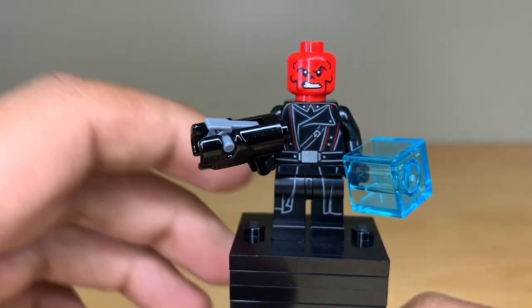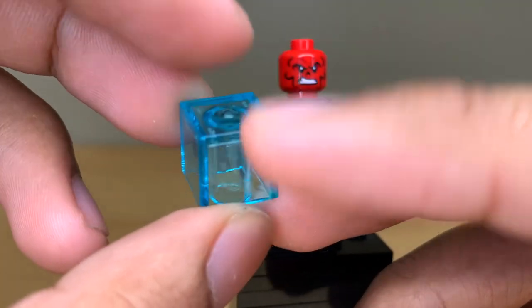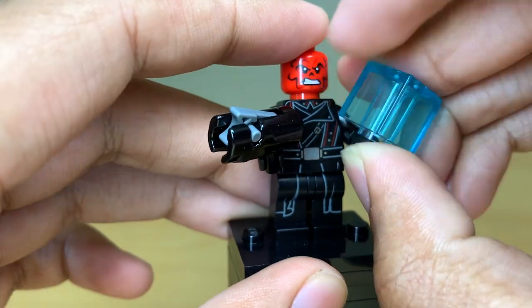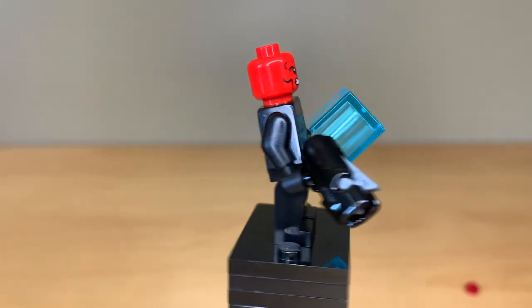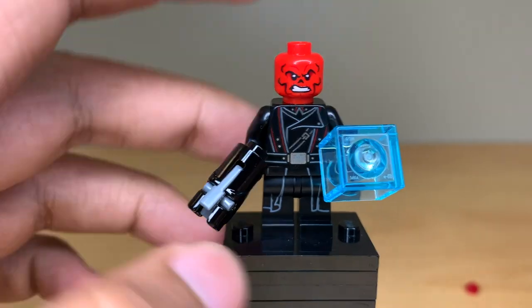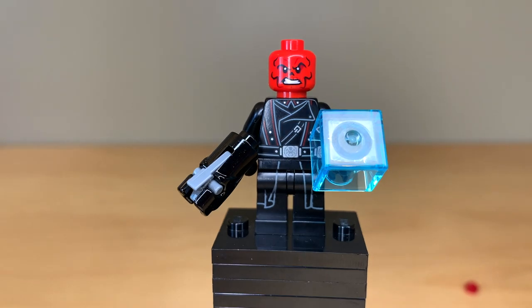He's carrying a stud shooter, and he's also holding a new version of the Tesseract — this is a Minecraft head just made in trans light blue. That is fantastic, and even though it's massively oversized, I think it's a very creative way to represent the Tesseract instead of just using that one-by-one brick that was always used before 2021. He's got a little bit of back printing, however I have to say I don't love the face print — it looks a little bit too cartoony for MCU Red Skull. It would have been nice if they had resurrected the older face print from around 2013.